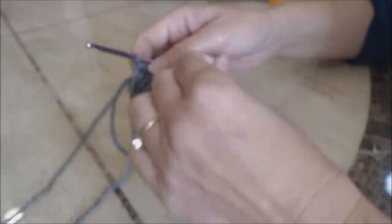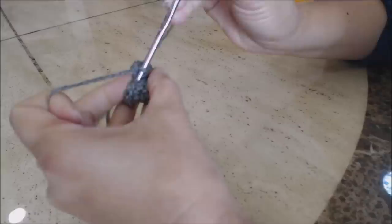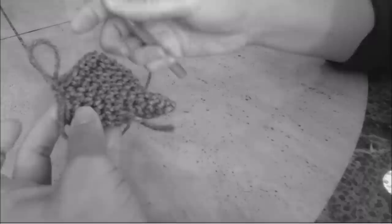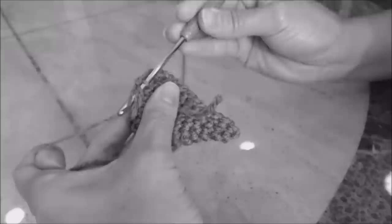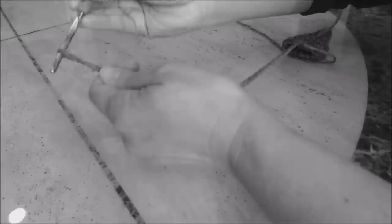Move your yarn marker up to where you left off. Now do one single crochet into every stitch for five rows. After five rows, do a slip stitch — go into the next stitch, grab the yarn, and bring it through both loops on the hook. Finish off: yarn over and bring the yarn through the loop, leaving enough yarn to sew the ear on. Make two ears.